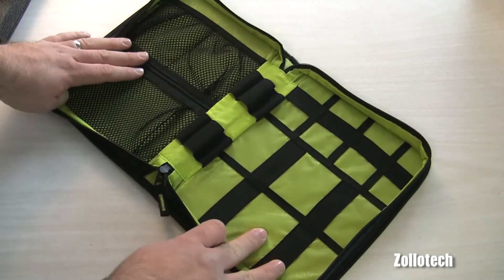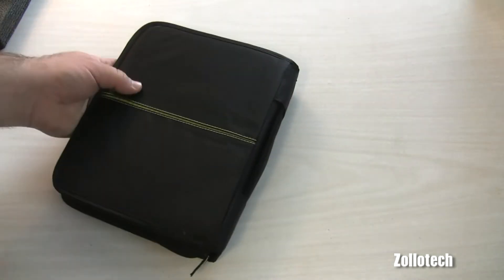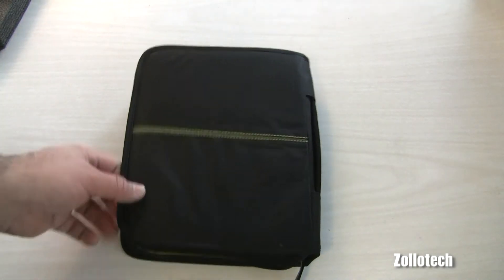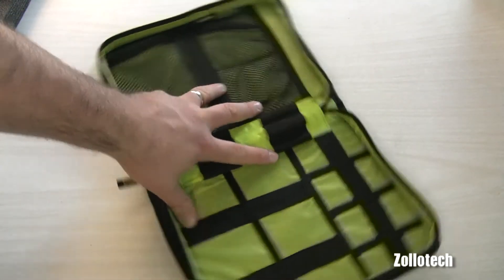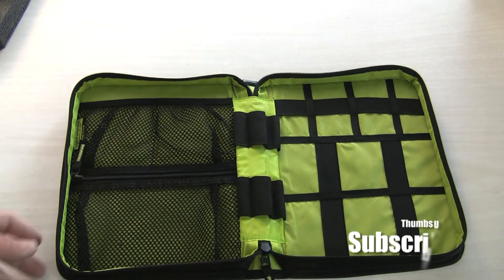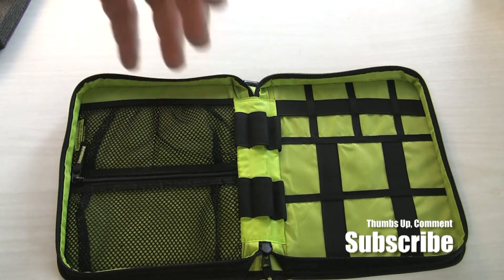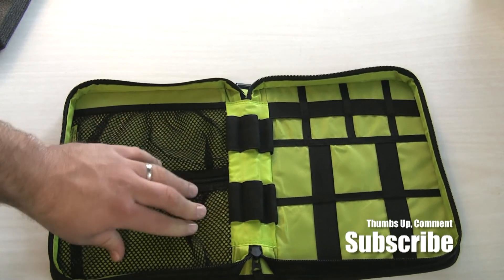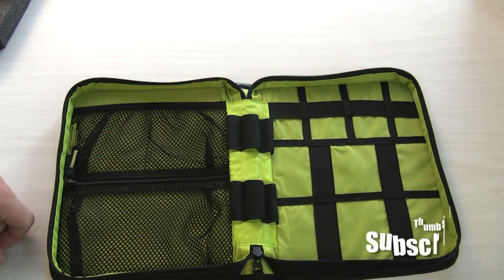I knew they were going to send a small newer bag from some of their newer lines. They're actually in Rochester, New York, so they're kind of a local company to me, and I appreciate them sending it. If you have any questions or have used this, please feel free to contact me and let me know what you think. This is Aaron — I'll see you next time.